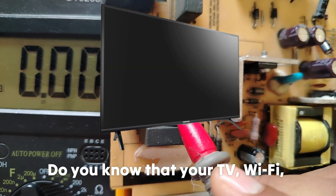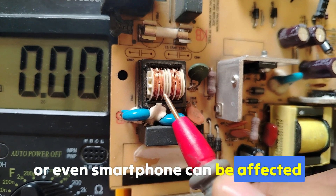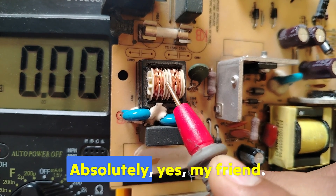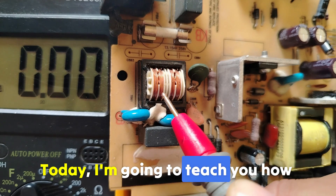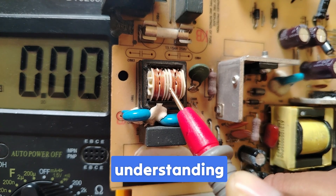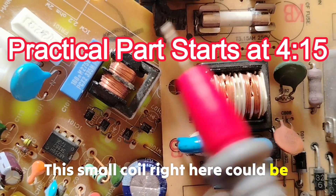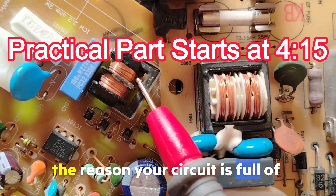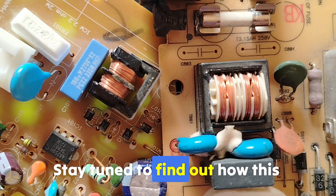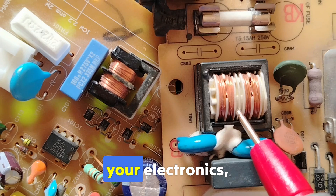Do you know that your TV, Wi-Fi, radio, laptop, or even smartphone can be affected if you have a device with a failed EMI filter? Today I'm going to teach you how to know if this device is serviceable or not by understanding how to test it using the multimeter. This small coil right here could be the reason your circuit is full of noise or not working at all. Stay tuned to find out how this underrated component is silently protecting your electronics.